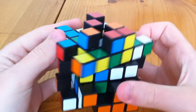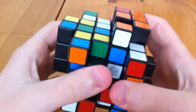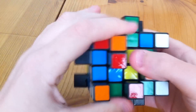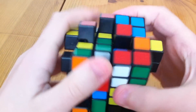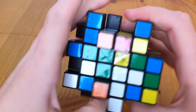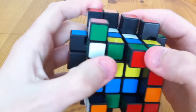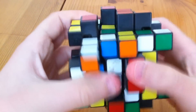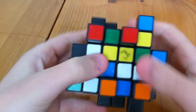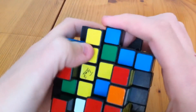I begin by solving this like a 4x4. So first of all, I solve the centres. I'm going to begin with the orange one. And that's that. And now I'm going to do the red one. And now the white one. And the yellow one.